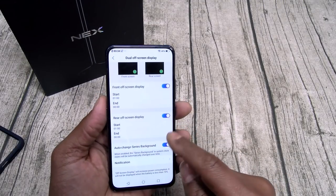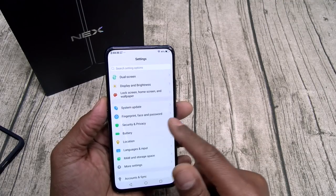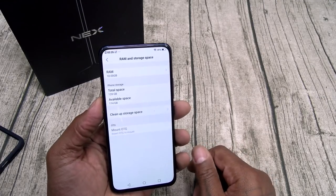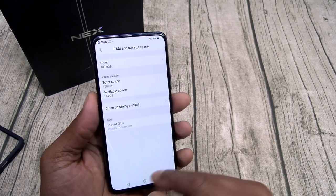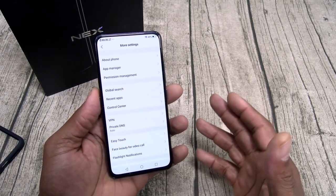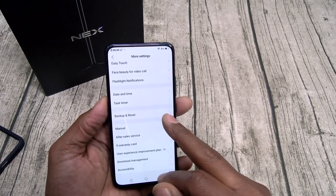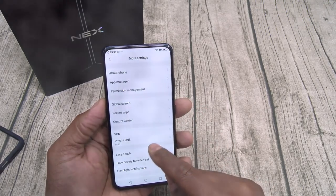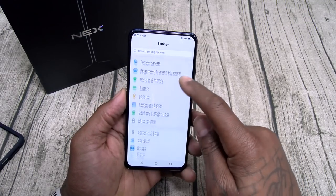You can have notifications on the always-on display, different themes, face unlock, fingerprint, and pattern settings. Let's check the RAM and storage — 10 gigs of RAM, 128 gigs of storage, I got 114 available. No micro SD card slot. Let's go to more settings — there's a lot to learn about this phone. I'm still getting the hang of FunTouch OS.